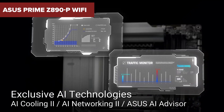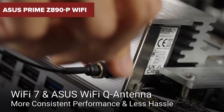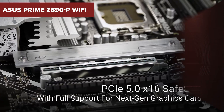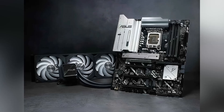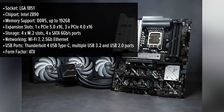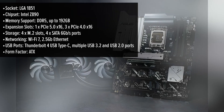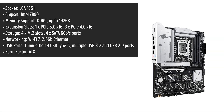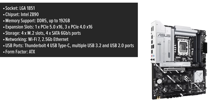Before you hit that buy now button, there are a few surprising downsides to the ASUS Prime Z890P Wi-Fi motherboard that you might want to consider. The ASUS Prime motherboard is designed to harness the full potential of Intel's latest core ultra processors. Its sleek ATX form factor ensures compatibility with a wide range of cases, while the minimalist design appeals to both seasoned builders and newcomers. But does it offer the premium feel that its competitors boast?